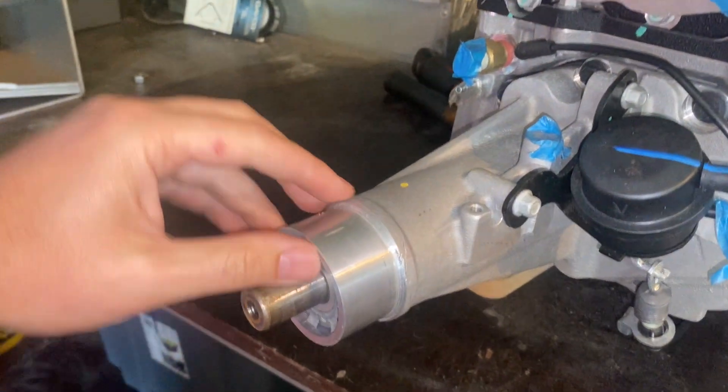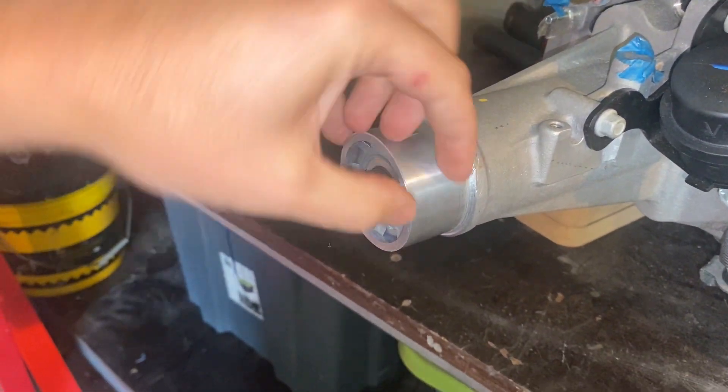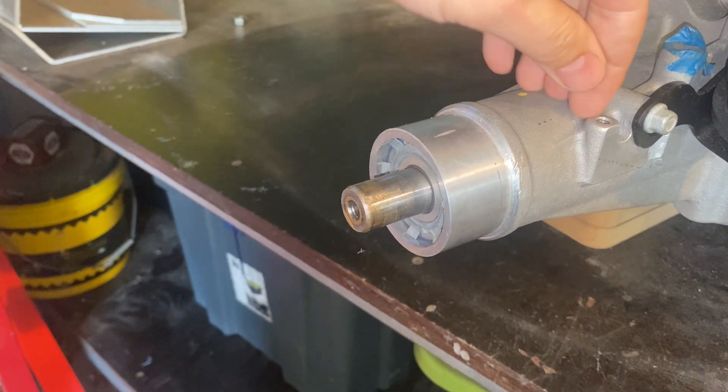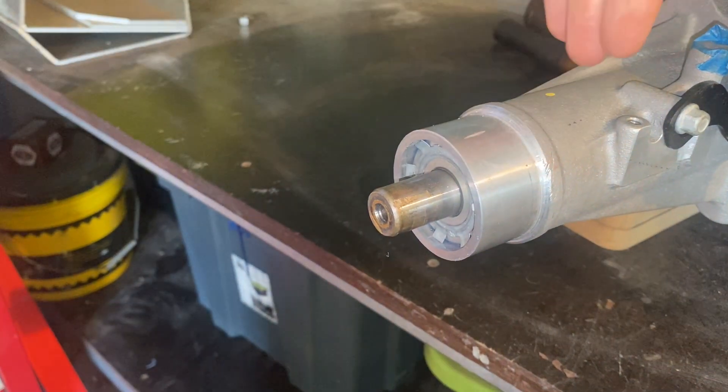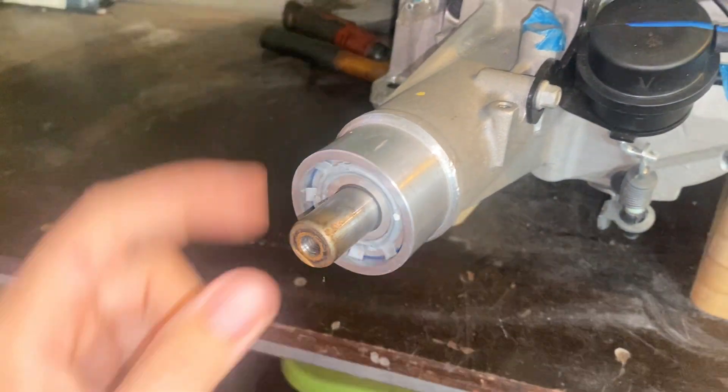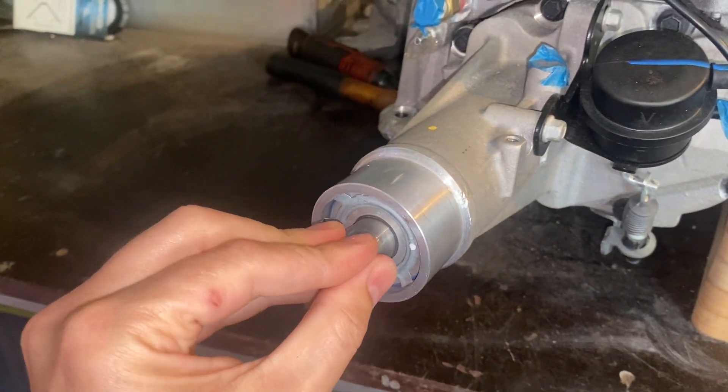So this is the current supercharger snout. I basically need to make this diameter here travel further back to potentially about here, because currently my harmonic balancer lines up pretty much about here somewhere. So that's the aim of the game. The first step is obviously pull your pulley off.